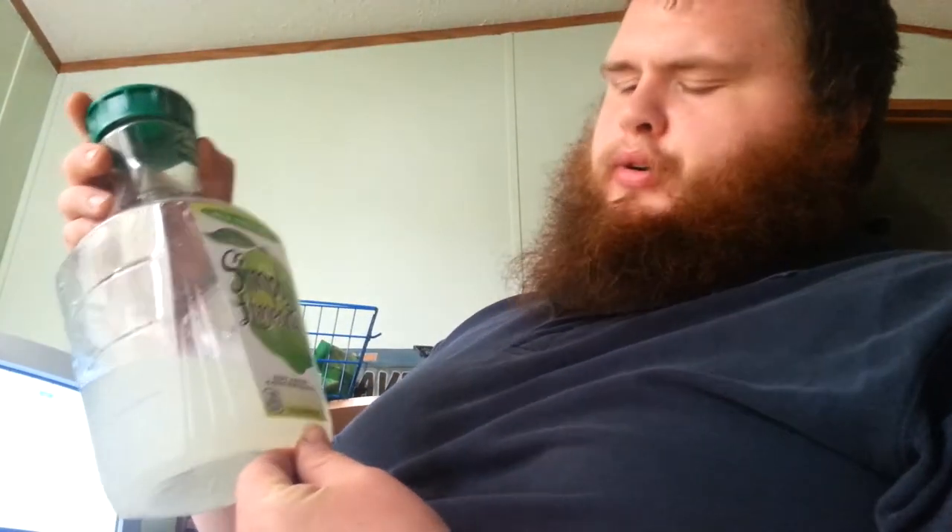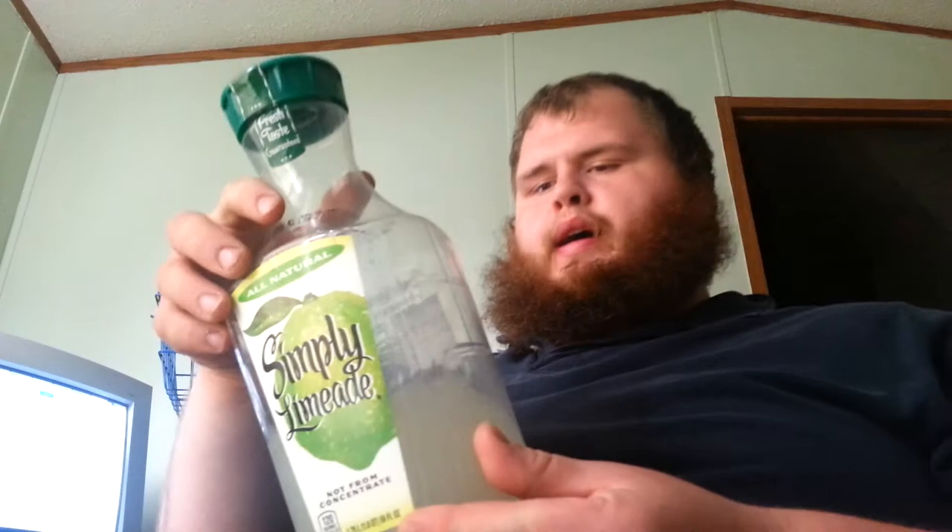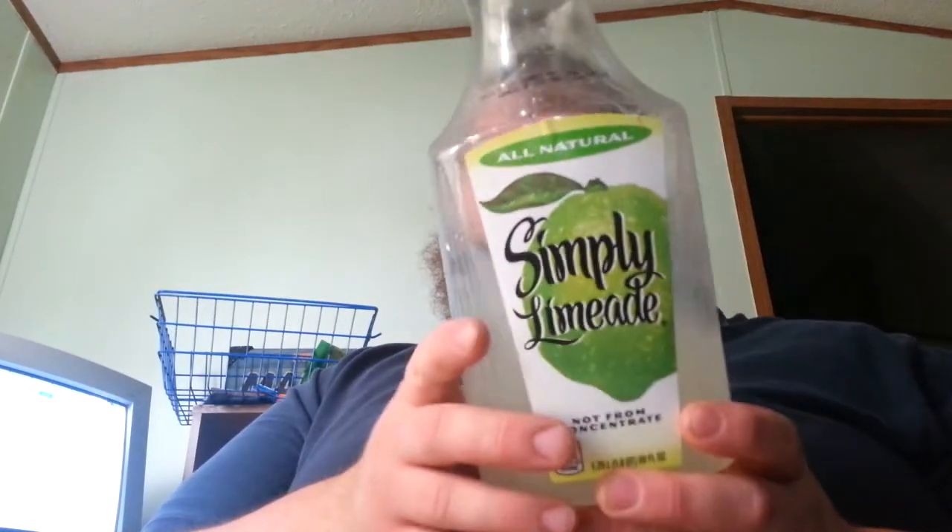Hey, what's up ladies and gentlemen, I'm back with yet another taste test. Are you ready? Today it's for Simply Limeade, all natural, not from concentrate. As you can see I've already drank some — no lie, but I was thirsty. So I want to do the taste test now, nothing personal.